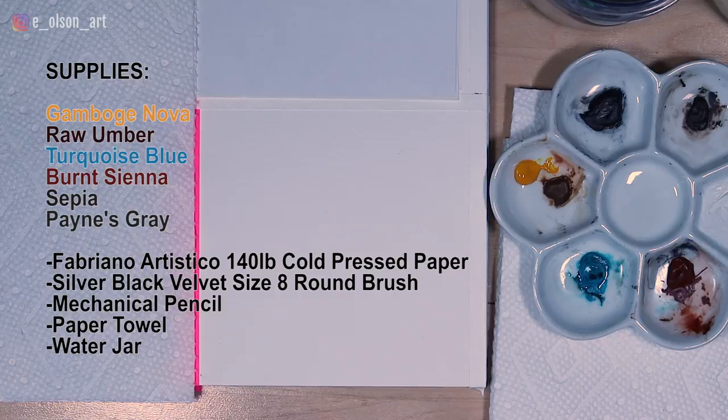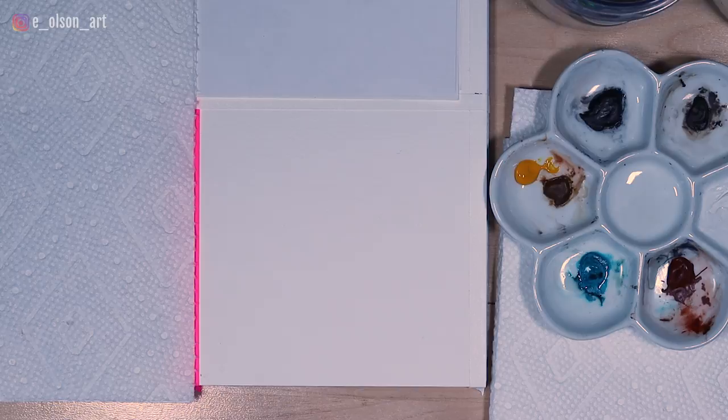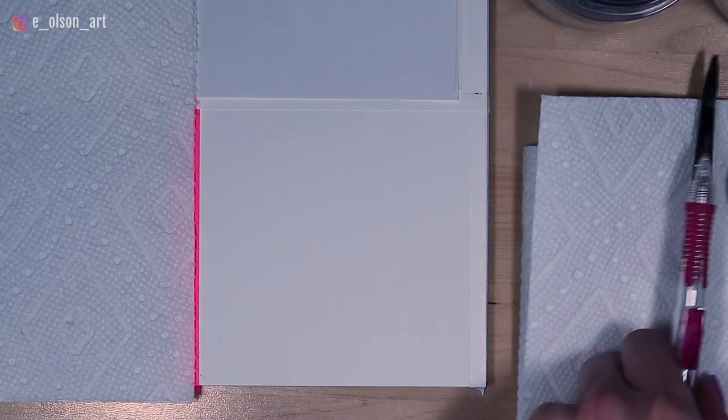We're going to try to do all of this in under 30 minutes — the sketching and the painting part — sort of to imitate what would happen if you're painting on scene and painting everything a la prima, all at once in real life. So to start, we're going to try to get a quick sketch here first, just to block in the basic shapes.